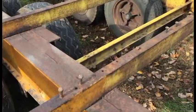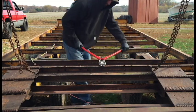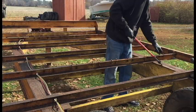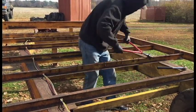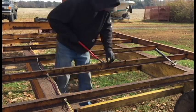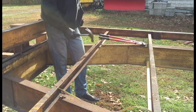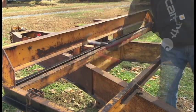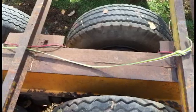So I have to go through and cut all of these off with the bolt cutter. Got all the deck bolts off.